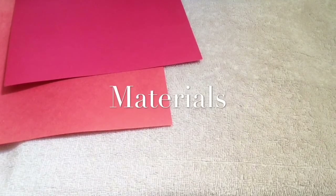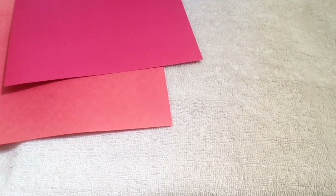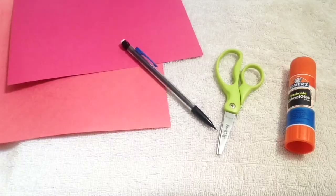You'll need the following: paper — I'm using red because, you know, Valentine's Day — but you can go ahead and use whichever color or colors you want. A writing utensil, scissors, and glue.